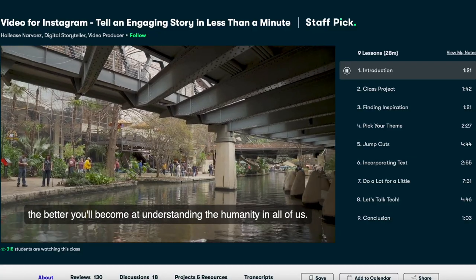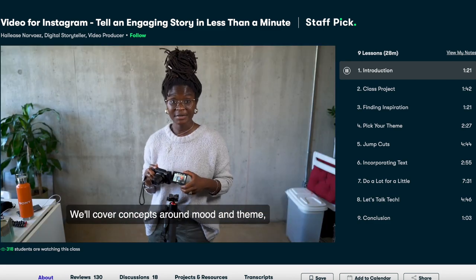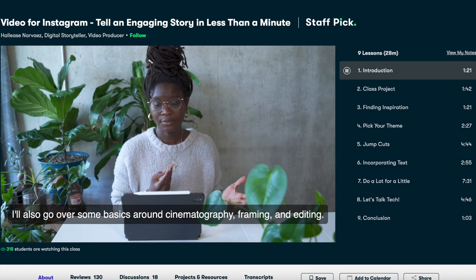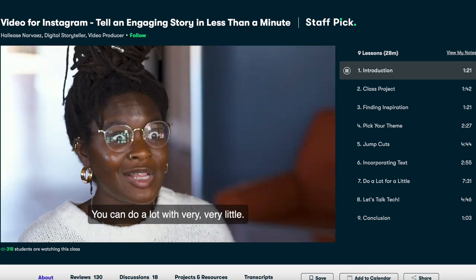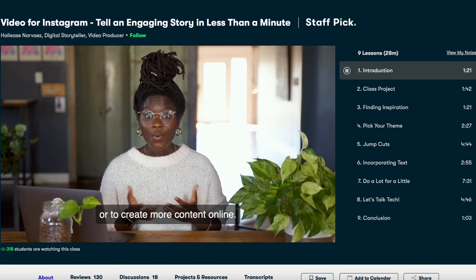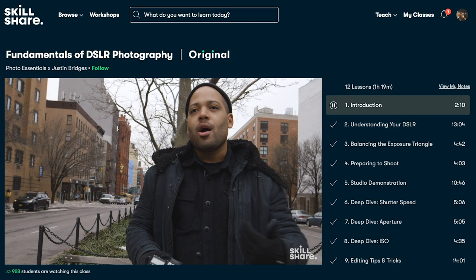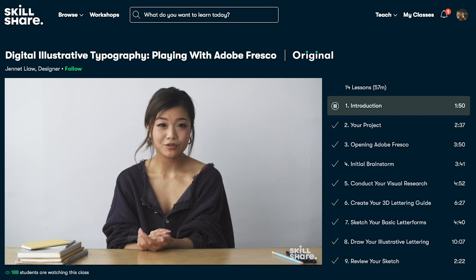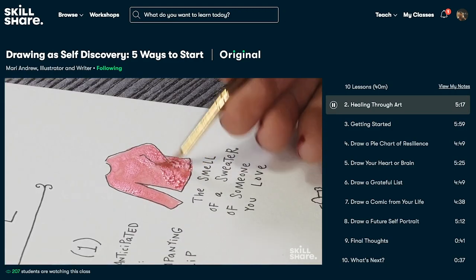The class I have just started recently is Video for Instagram: Tell an Engaging Story in Less Than a Minute by Hallease Narvaez. I've been trying to create more Instagram Reels and showcase my products as well as behind-the-scenes stories of my shop. I realized that telling stories in video format is not something I'm very good at, so when I feel stuck, it's better to consult the experts right away. Skillshare is perfect for this because I can learn new skills from the comfort of my home whenever I want. It's curated specifically for learning, so you won't have to sit through ads, and it's only $10 a month with an annual subscription. For the first 1,000 of my subscribers to click the link in the description, you will get a free trial of Premium Membership so you can explore your creativity.